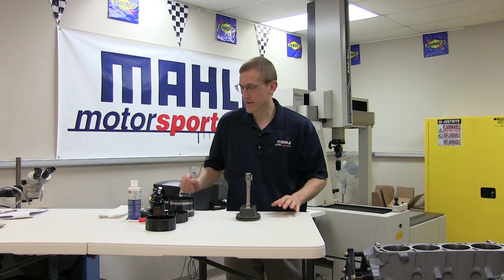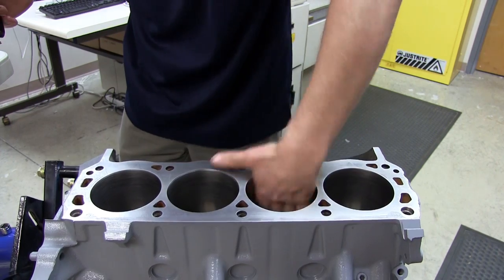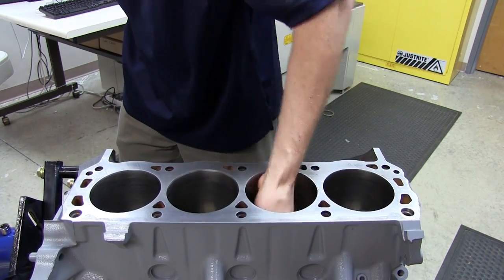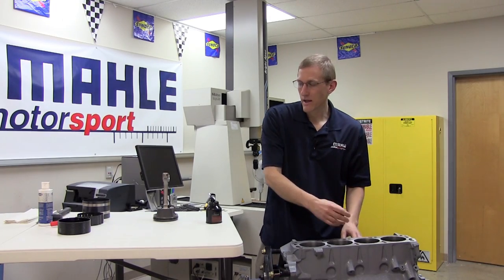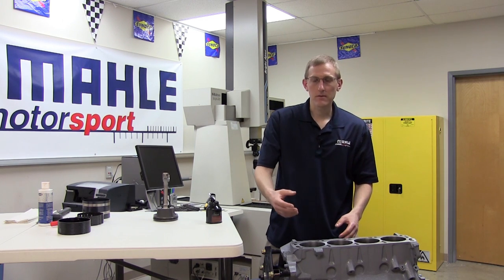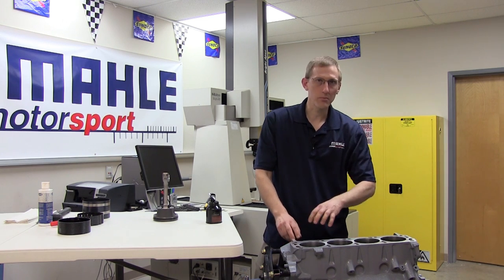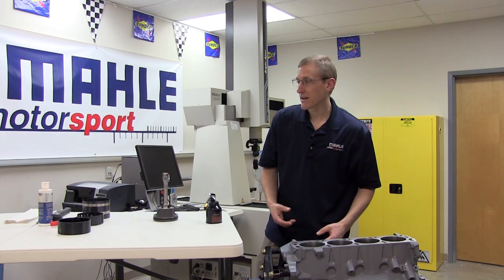Our final step before the final assembly will be lubricating the cylinder walls in our block. Unlike when we were installing the rings and we were careful not to use an excess of oil, there really isn't a limit to how much oil we can add to the cylinder wall. As we install the piston, it will naturally scrape any excess oil off the wall. As we go through the different cylinders, the engine will be turned over numerous times during assembly, whether for installing the pistons, torquing the rods, setting up the valve train, etc. So by nature of that, excess oil on the cylinder wall will be removed.